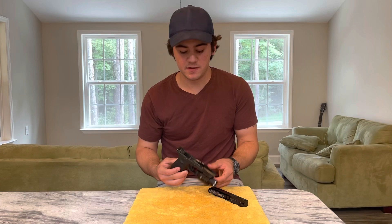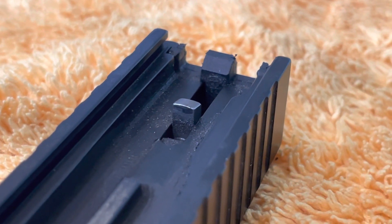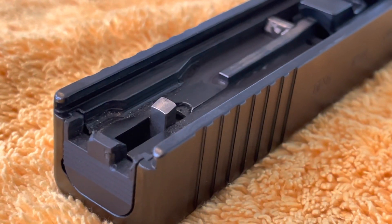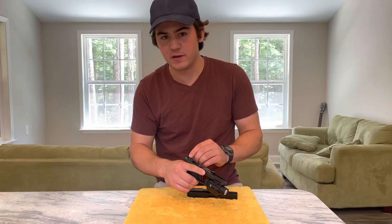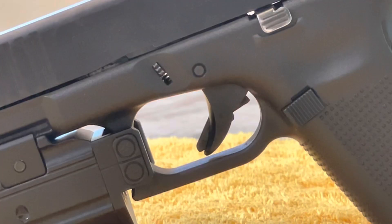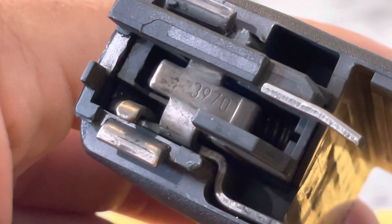Next and third is the firing pin itself. The rear of it protrudes down — it appears up in the video because the gun is upside down — and it hooks onto this part of the trigger bar, that little cross, keeping the firing pin from ever moving forward. So you've got three things in the Glock pistol: the trigger safety, the firing pin safety, and the rear of the trigger bar, all preventing the gun from going off until the trigger is pulled.